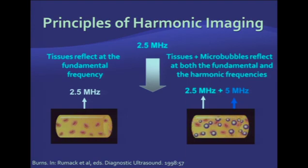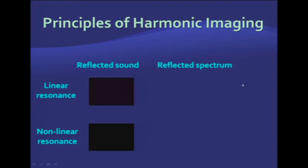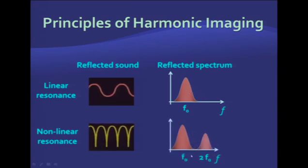As a result of this non-linear oscillation, when normal tissues are hit with a 2.5 MHz frequency, they will return signal at 2.5 MHz with no other detectable frequencies. When we introduce microbubbles, insonated tissues at 2.5 MHz will return signal at two different frequencies — one at 2.5 MHz, the fundamental or base frequency, and additionally at 5 MHz, produced by non-linear oscillation of the microbubbles. If you plot those frequencies, with microbubbles you'll see two peaks instead of one. By filtering out the base frequency, you can produce an image composed only of signal from microbubbles.